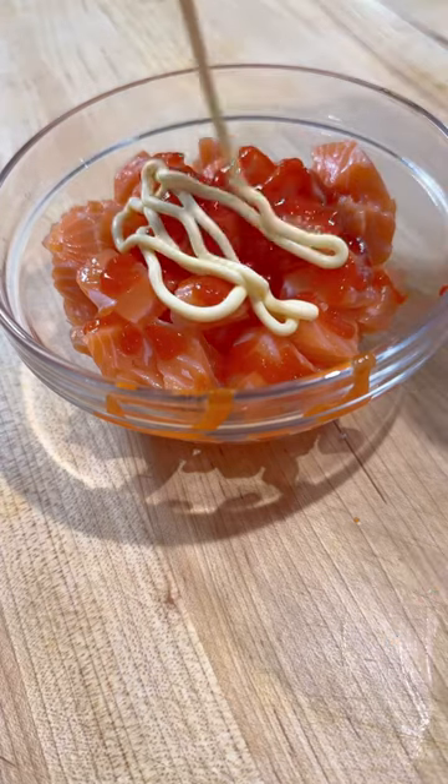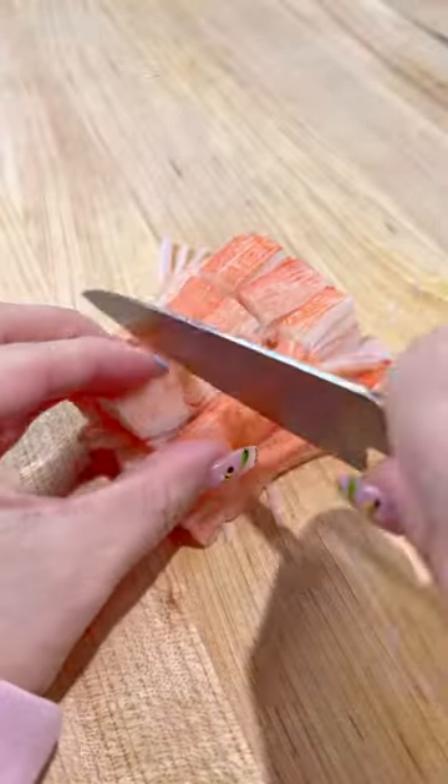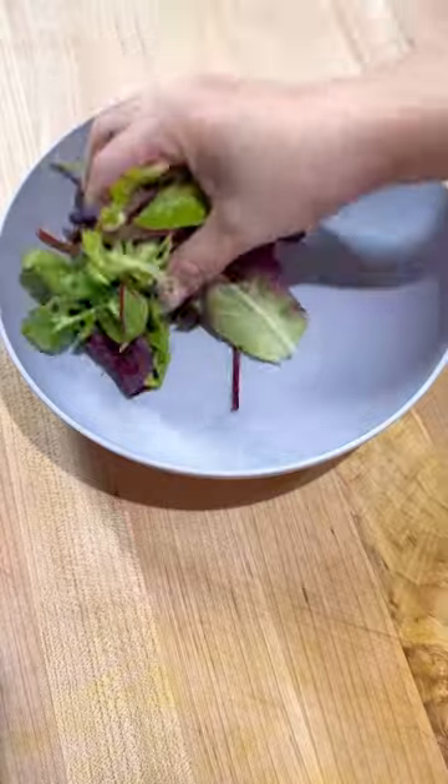Then I added in some sriracha, kewpie mayo, sesame oil, soy sauce, and some green onions. I just eyeballed the ratios for that. Next, I did some imitation crab with some kewpie mayo as well.